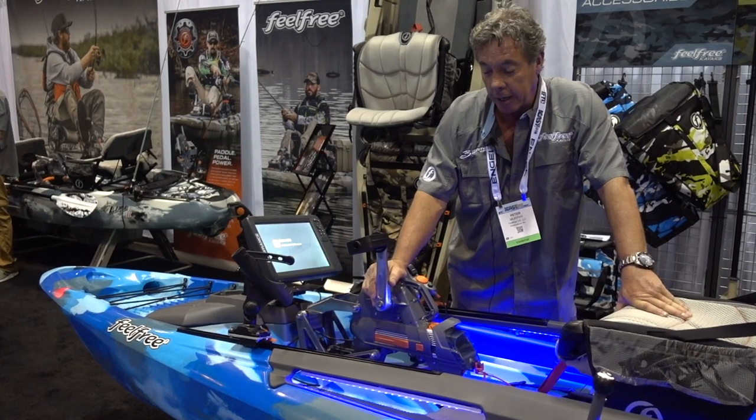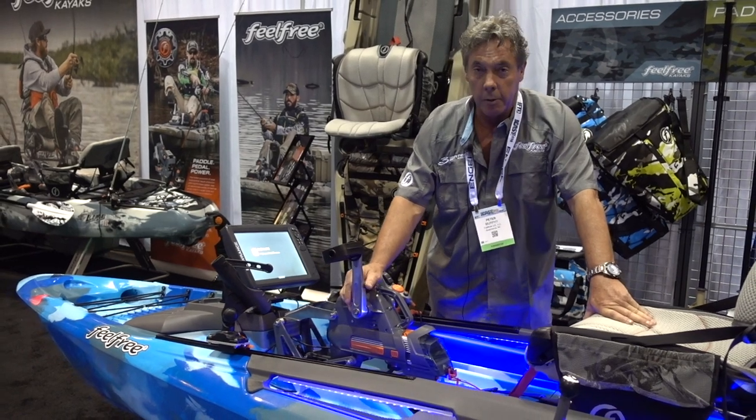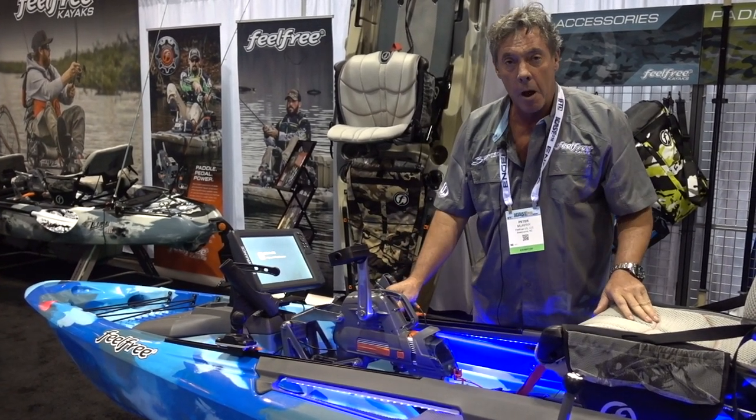What it does do is give you the freedom of motoring and pedaling all in one package. So what I'm going to do is show you quickly how it converts from motor to pedal.